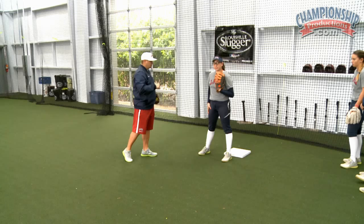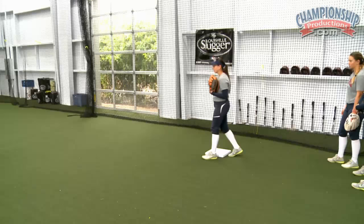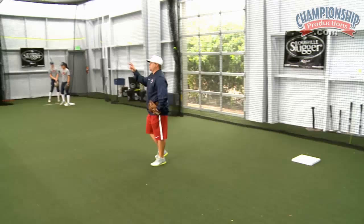Now I'm going to toss a nice ball to demonstrate. Now we're going to demonstrate the secondary play — Alex is going to hop off the bag, receive it, hop off, and get into position to throw. Now all three of the bases are going to go. We're going to do force play receiving, two reps each, and work on force play receiving, hopping off, and getting into a secondary throwing position.